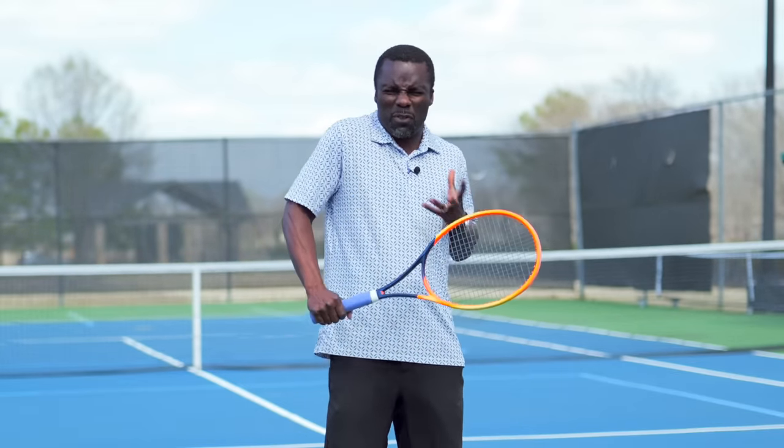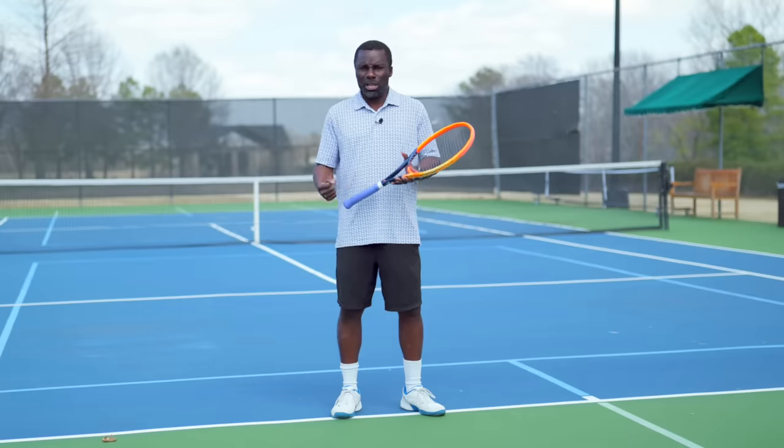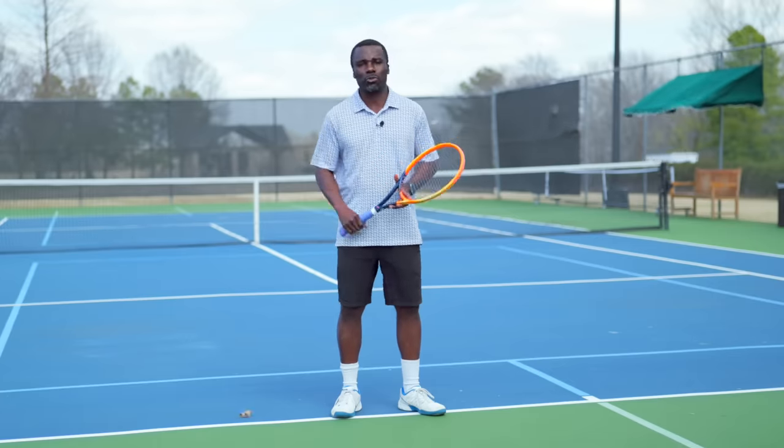One of the biggest problems that most players face when trying to hit a one-handed backhand is they don't know how to create a both powerful and controlled swing. They either have a lot of power that's out of control, or they feel like their swing is very muscled and they're not strong enough. So what they think they need to do is get stronger and muscle the ball more, resulting in more injuries. But really what's happening is you don't know how to leverage the racket the right way.